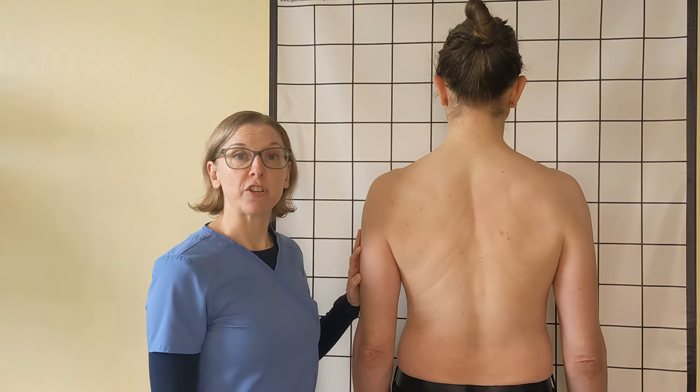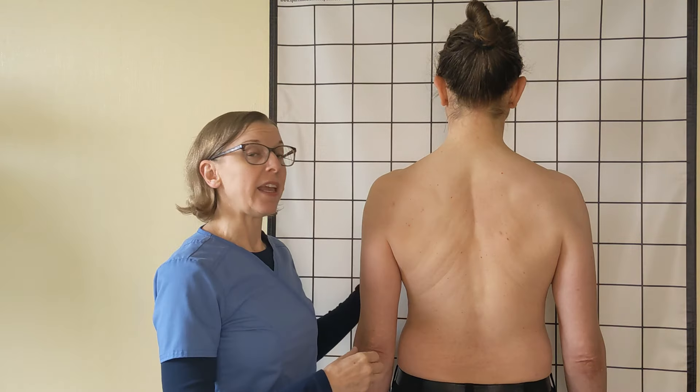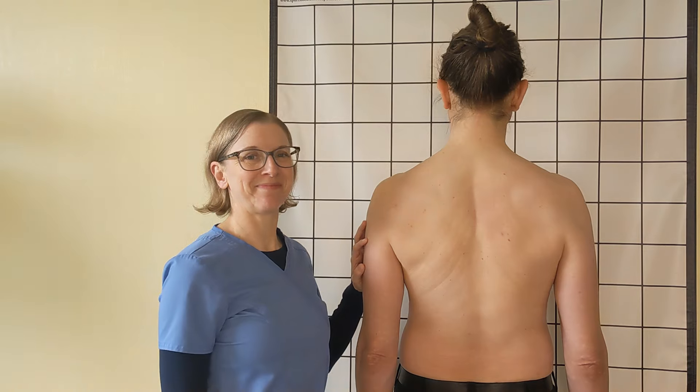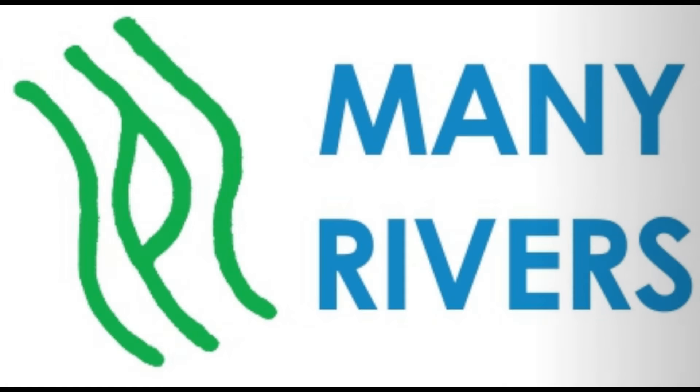So anytime you have a chance, remember: engage your core, lower and squeeze your scapula together. This is it for me. Thank you.